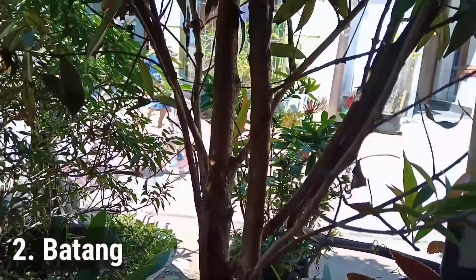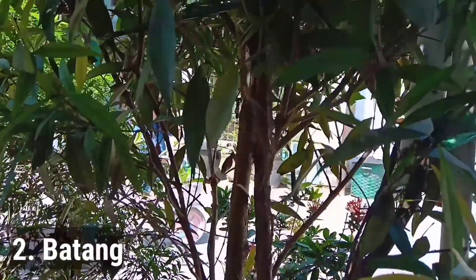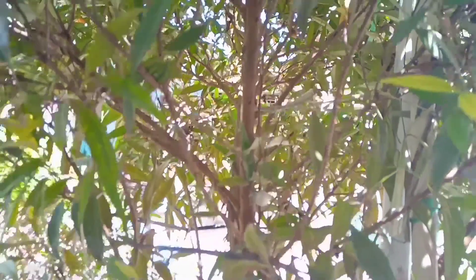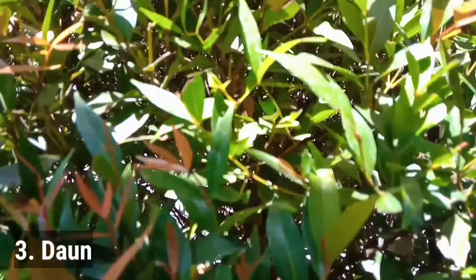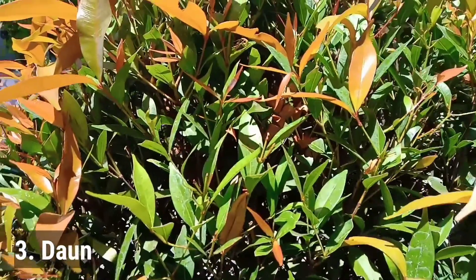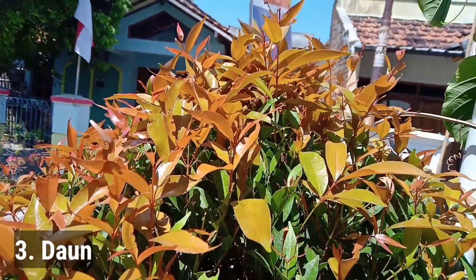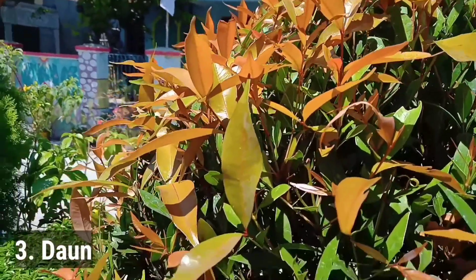Batang: tanaman Syzygium oleana atau pucuk merah ini memiliki bentuk batang bulat, berkayu, dan berkambium tinggi. Batang pucuk merah bisa mencapai kurang lebih 5 meter. Daun: tanaman ini memiliki bentuk daun oval dengan lancip pada ujung daunnya, dan mempunyai struktur tulang daun yang tumbuh di tiap perantingnya. Ukuran daun pucuk merah panjangnya kurang lebih 6 cm dan lebar kurang lebih 2 cm dengan tulang daun menyirip.